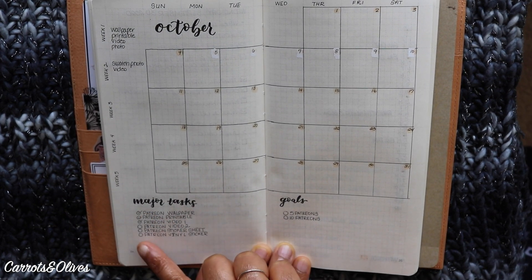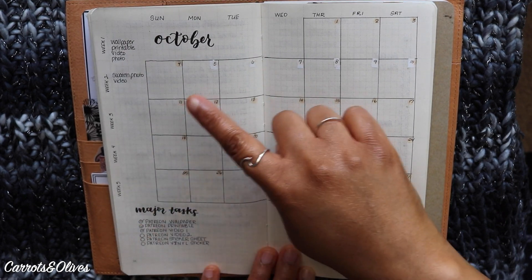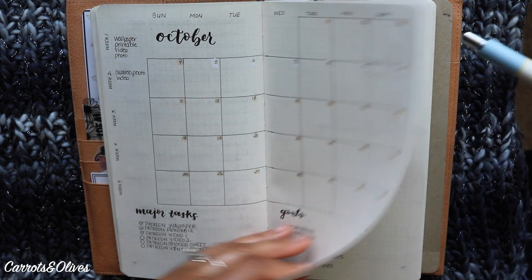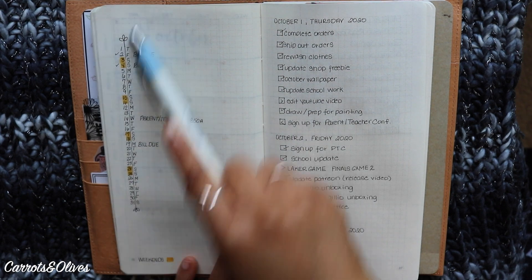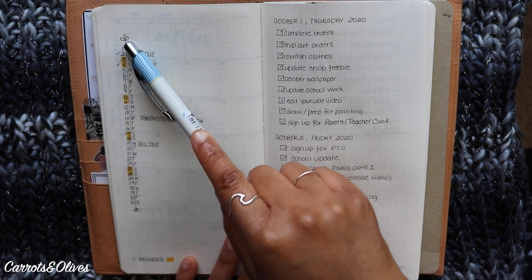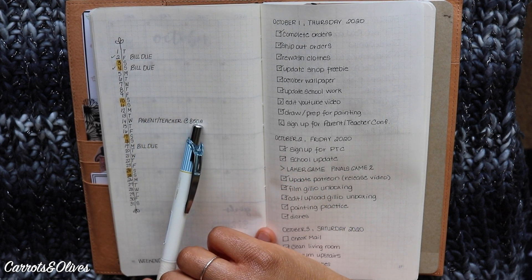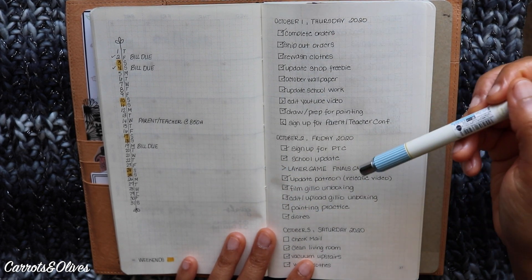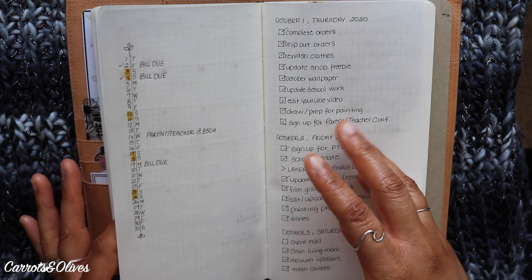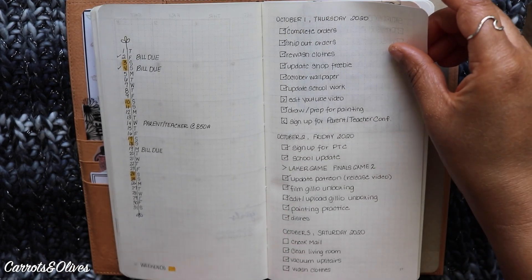At the bottom I put my major tasks — the biggest things that need to be done for the month. The side section helps me stay on track to see what I'm posting and what's missing. I also have a goal section. I decided to write a list of days of the week for the whole month, noting what day each falls on, and writing down things I do outside of Patreon. Since I have a monthly spread in my Hobonichi Cousin for big tasks, this complements it specifically for Patreon and daily tasks.